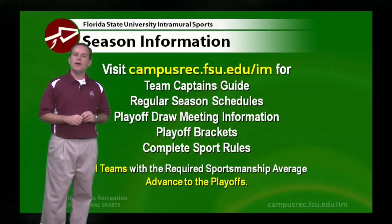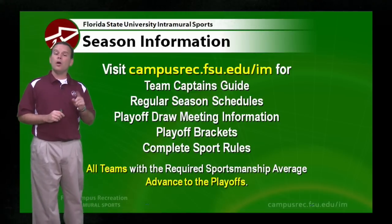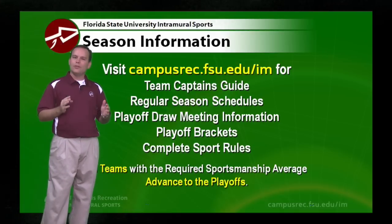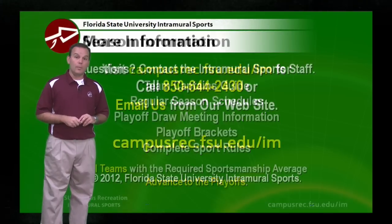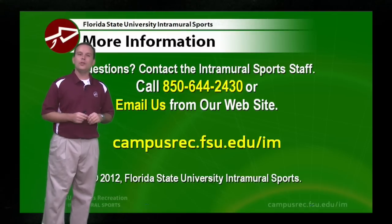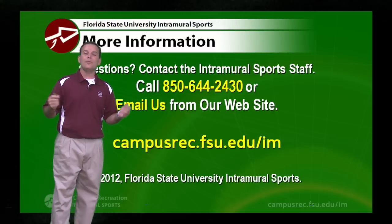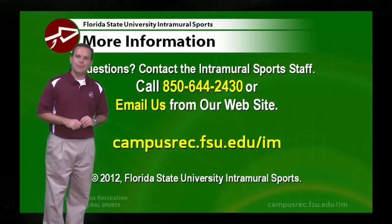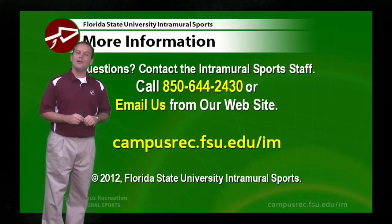If you need more information about volleyball, you can read the complete intramural volleyball sport rules on our website. Remember that all teams with the required sportsmanship average, regardless of record, will advance to our playoffs. At the end of your regular season, check for the playoff brackets to see when your opening round match will be. For more information, call us at 850-644-2430 or email us at campusrec.fsu.edu. Good luck and have fun this intramural volleyball season!